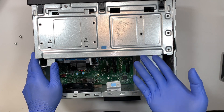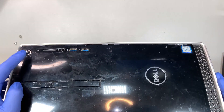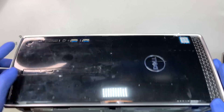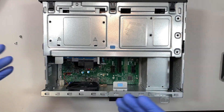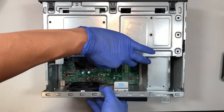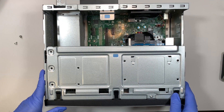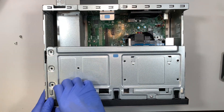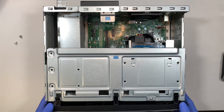When the computer does not turn on at all — when you press the power button it does not have any power whatsoever, the fan does not even spin, and there's no sound — it's either the power supply or the motherboard. Since we know the power supply is good, we move on to the next step: replacing the motherboard.